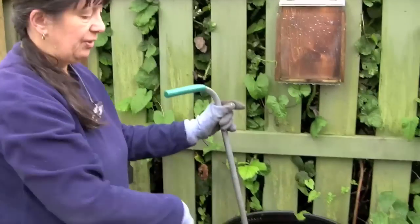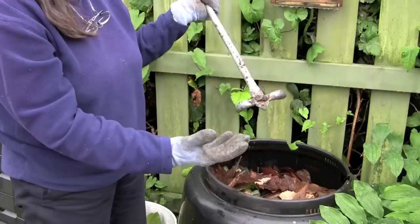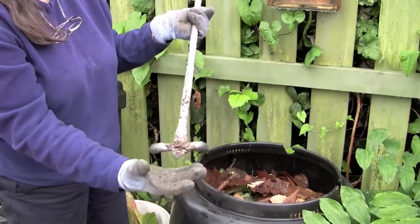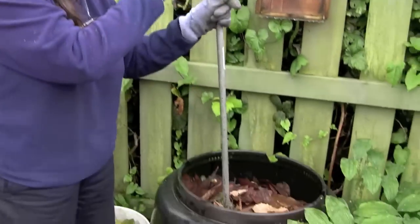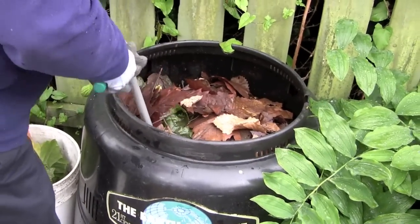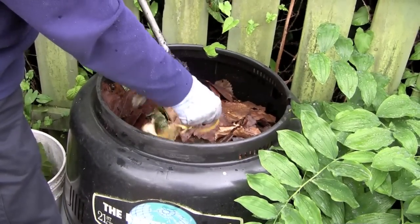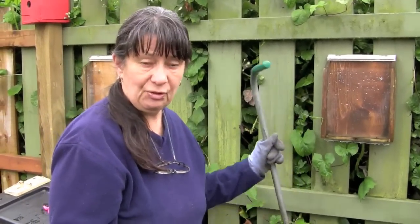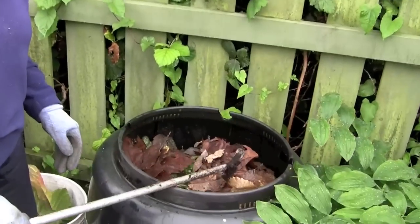We don't have to stir these things, but this is a wing digger. When you push it down the little wings fold up and when you pull up they open. This doesn't necessarily turn the contents, but it gets oxygen down into the bottom of the pile, which is quite essential for this process. You just push it down, pull it up, and do this about half a dozen times around your bin every week or two weeks.